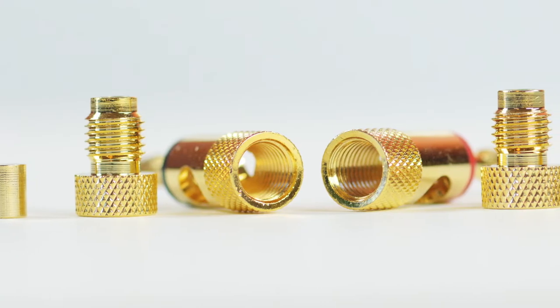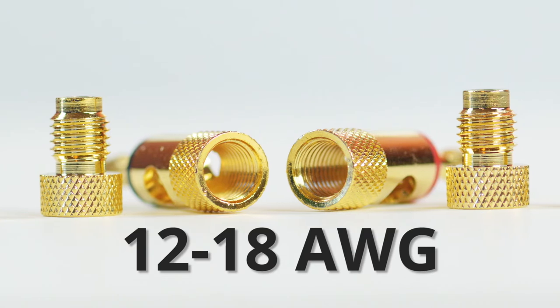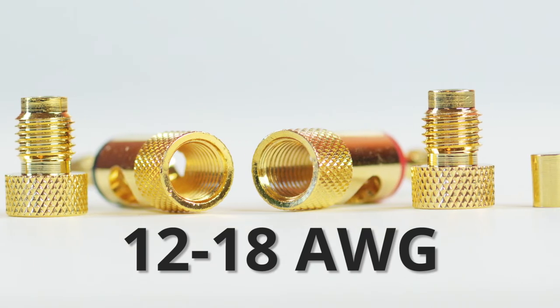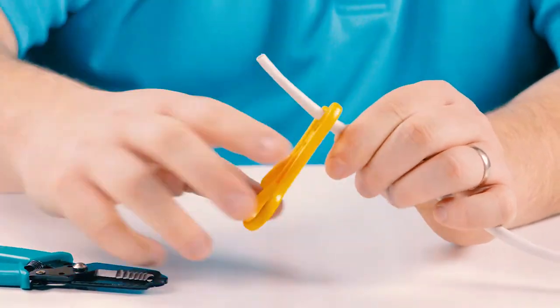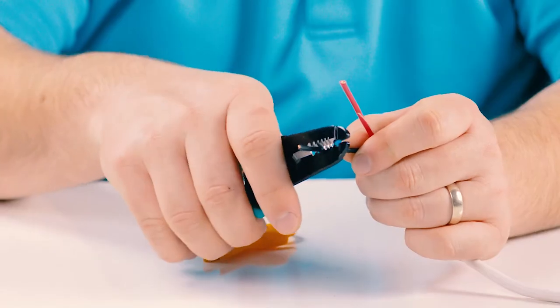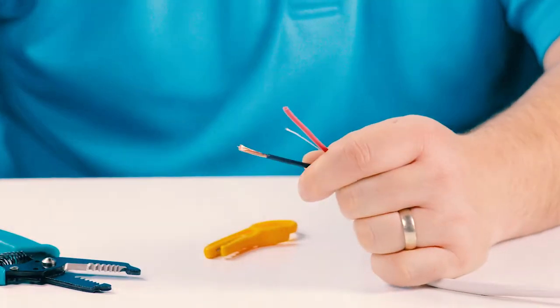It can accept speaker wire between 12 and 18 gauge and utilizes a tool-less screw crimp installation style. Start by stripping back the cable jacket from your speaker wire, then strip the individual wires.